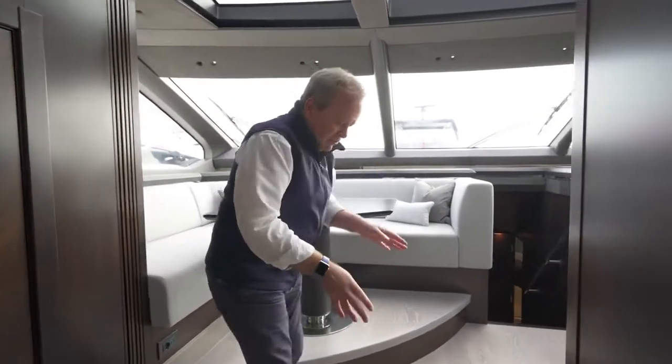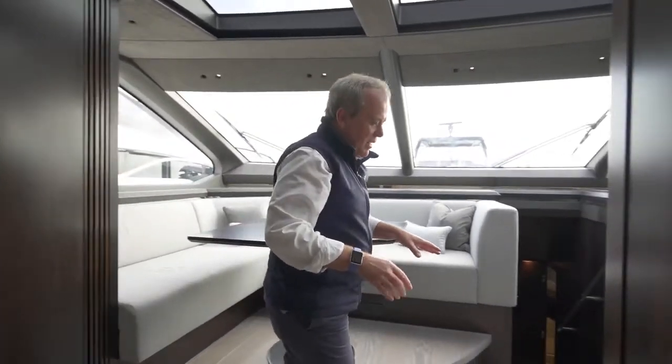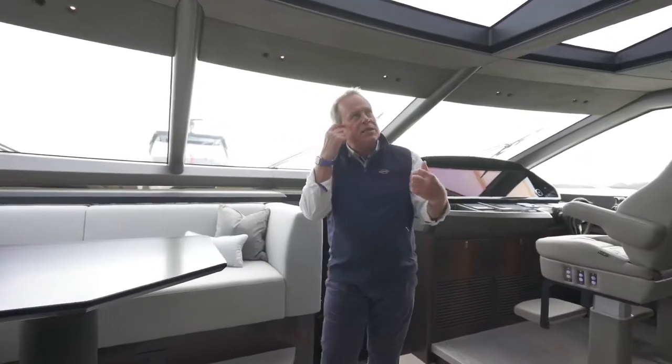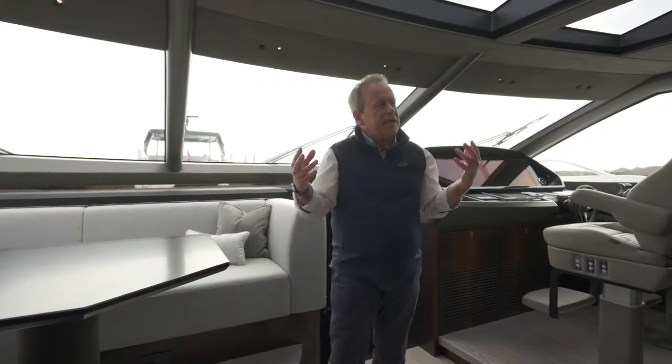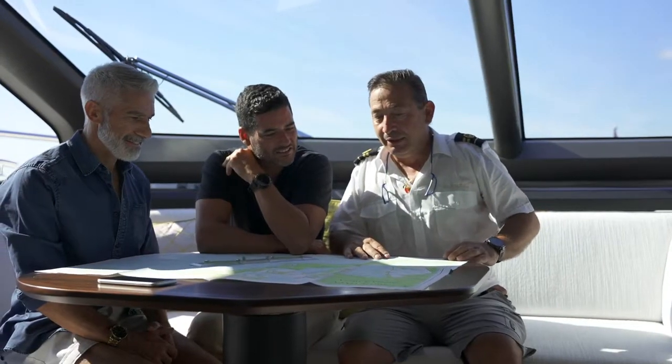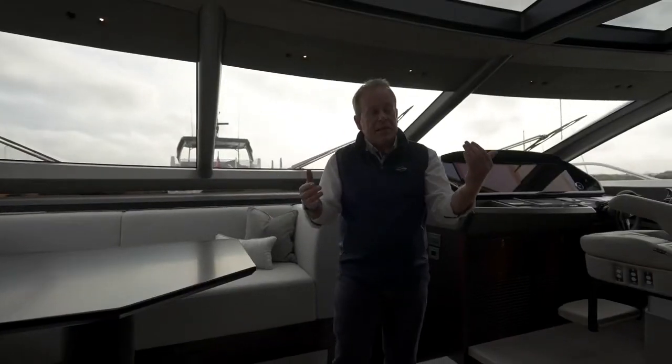Coming forward, we come to the first step — quite incredible, because from that aft end of the cockpit all the way through to here is completely flat, including through the patio door. This is the first step you actually come up. Coming into the wheelhouse, depending on how the yacht will be used, there is the option of a door which can slide across here — if you're running with crew on board and want it completely separated, giving them almost a private mess area up on this deck, that can be done.